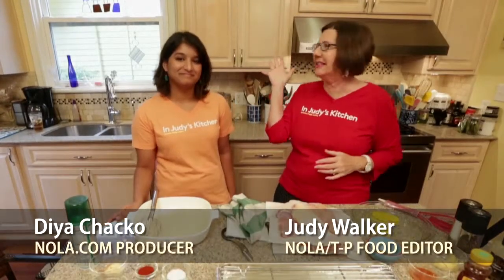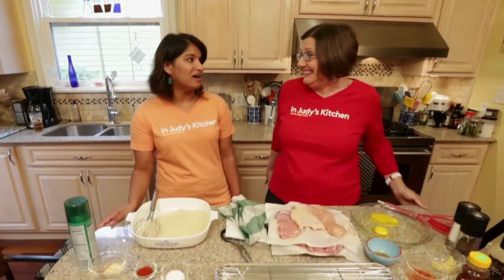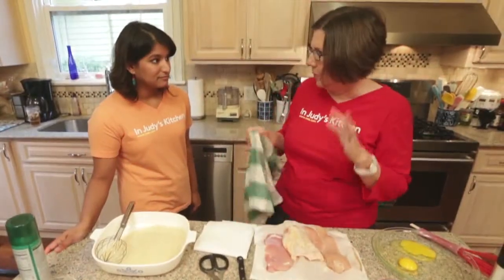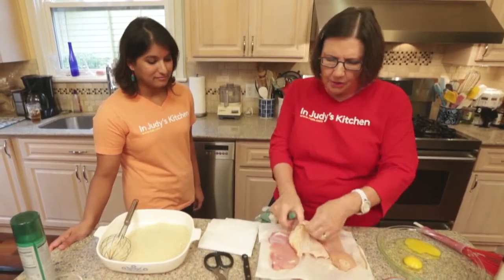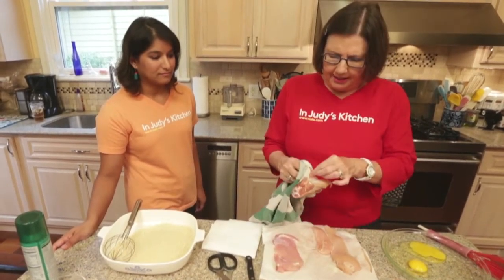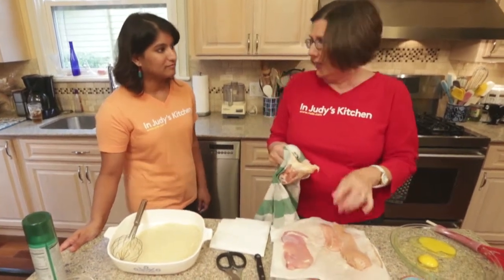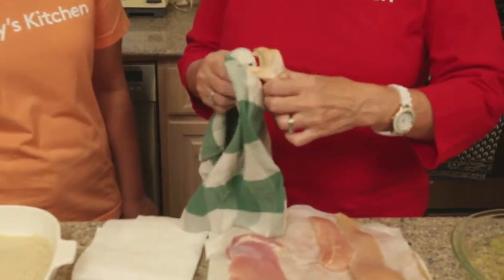Hi, welcome back to In Judy's Kitchen. I'm Judy Walker and I'm Dia Chacko, and today we're making oven-fried chicken. I can't remember where I saw this, but the prices are really different if you buy skin-on chicken versus already-skinned chicken, and I decided early on in my testing of this recipe that I wanted to make it with the skin off because I like to eat cold chicken.